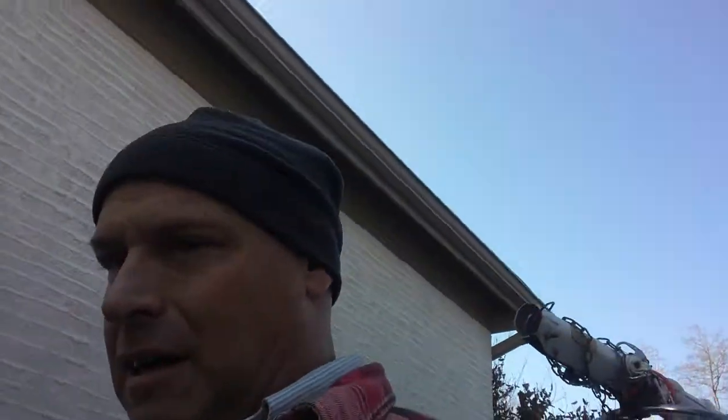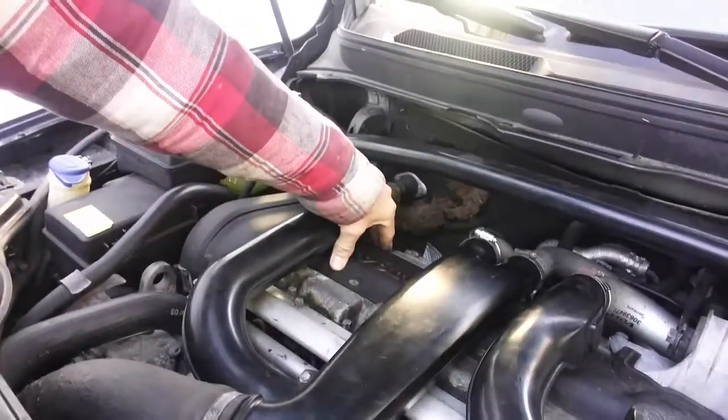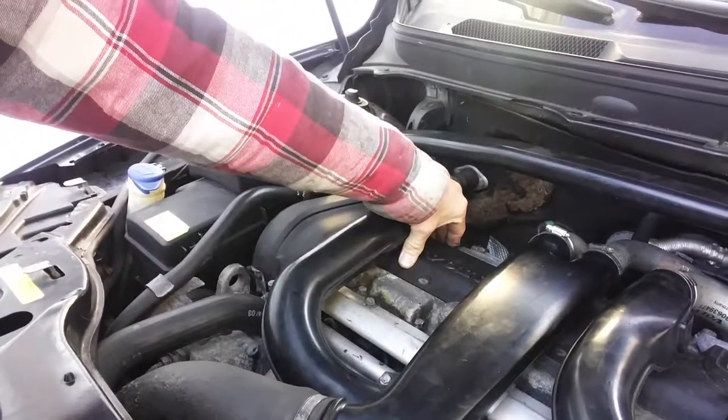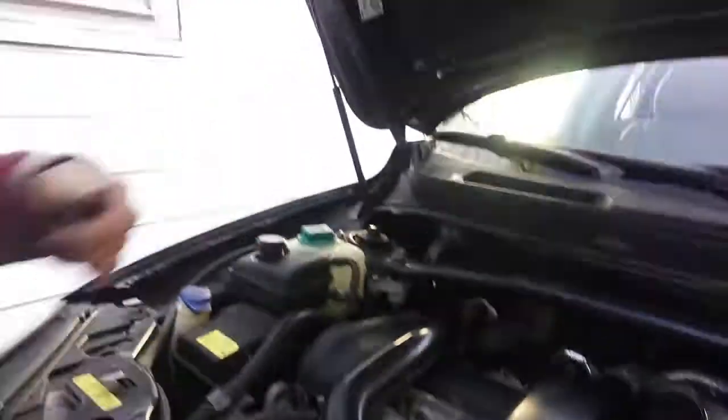Only one headlight's on — silly car. There's a really quick click occasionally, that's the VVT timing solenoids working.